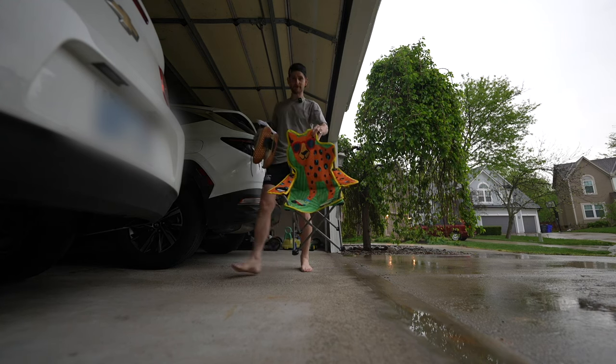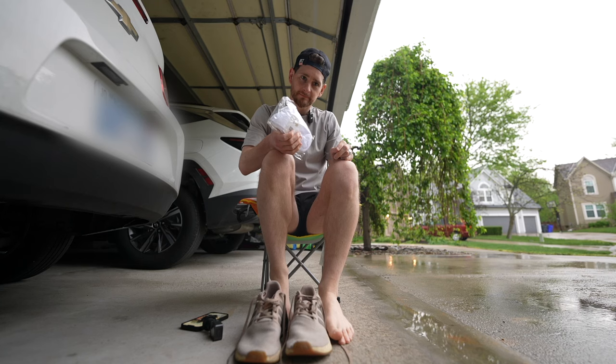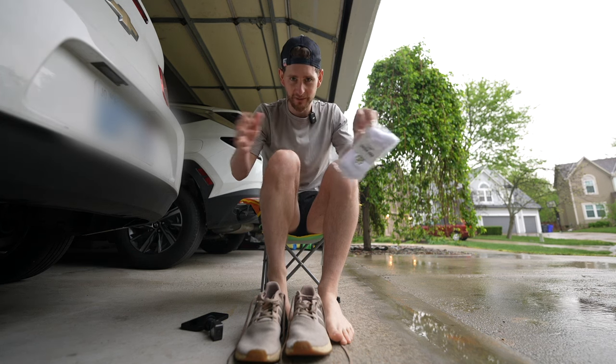My goodness, it's really coming down out there. All right, here's a video series I thought of. Today is about scales, by the way.